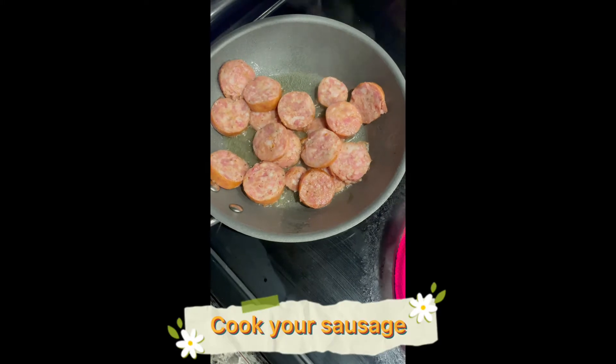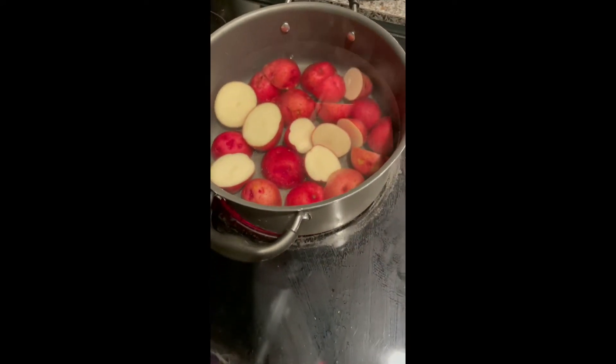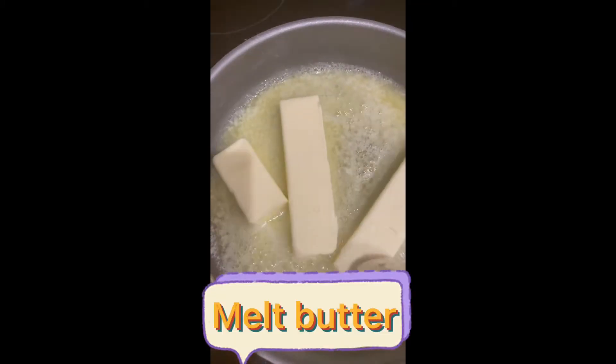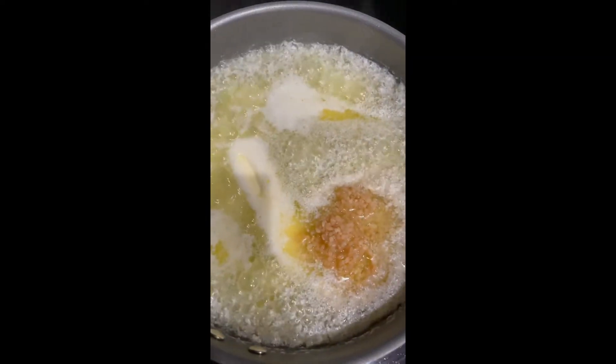Cook your sausage. Melt butter. Now add garlic and your seasoning.